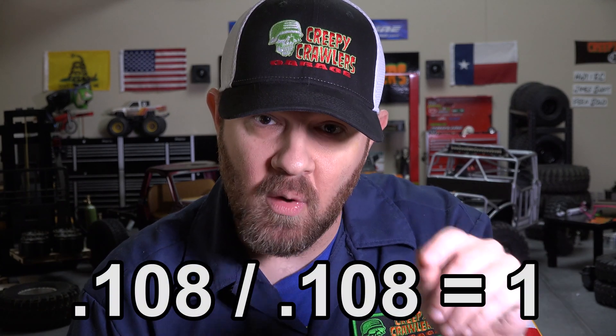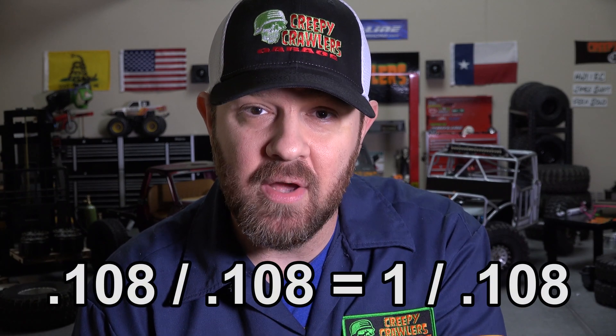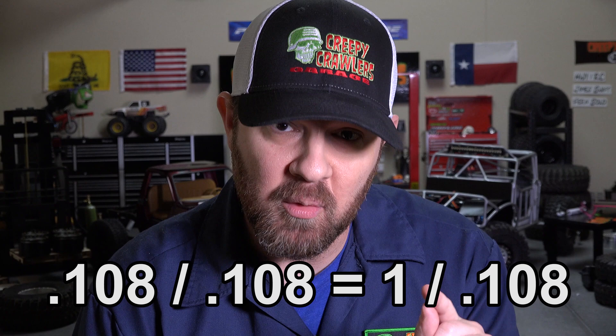This means every 0.108 inches equals 1 inch in the real world. But it's kind of difficult to measure 0.108 inches, so let's do some more math. If you divide any number by itself, it equals 1 — so dividing 0.108 by 0.108 gives us 1. We've got to finish the equation though: dividing the other side by 0.108 gives us 9.26. So there's your scale: 1 to 9.26. We're not sending men to the moon here, so we can round this to 1/10th scale.